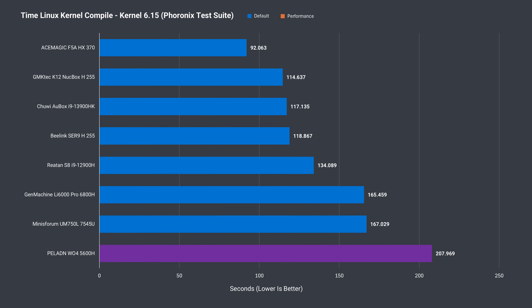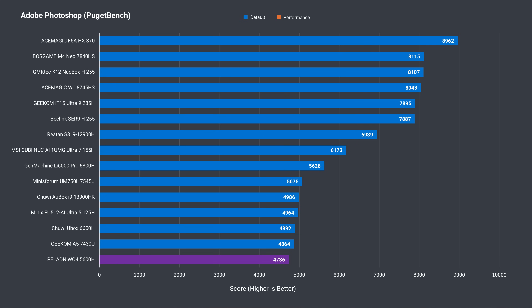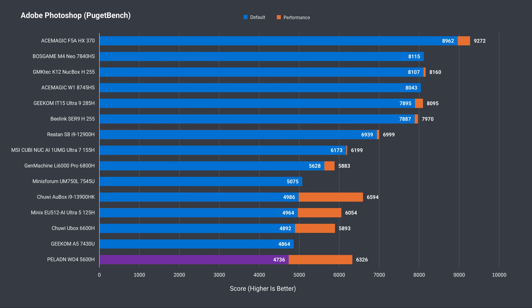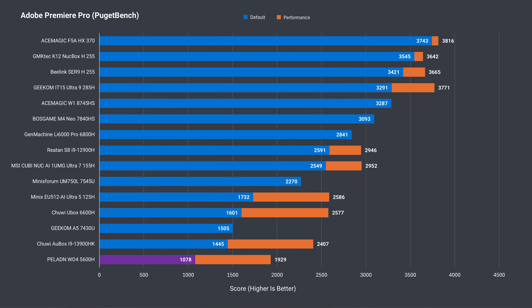A benchmark being added to the budget line is the time it takes to compile the Linux kernel, for those looking to use the mini PC for coding. The 5600H holds up pretty well against pricier options nearing a thousand US dollars. Adobe Photoshop is also being added as a benchmark — this mini handles it no problem. For Adobe Premiere it really needs a second stick of RAM when running projects above 1080p resolution, and 4K editing won't be a great experience even if it's doable.